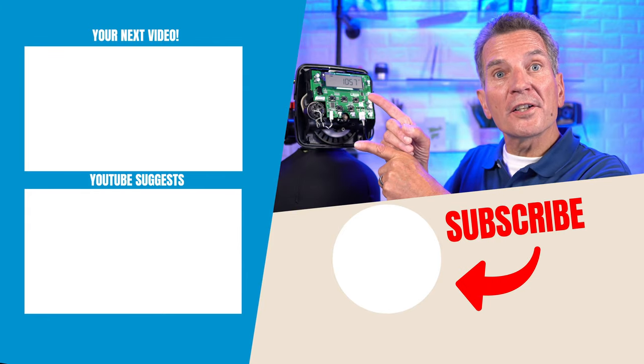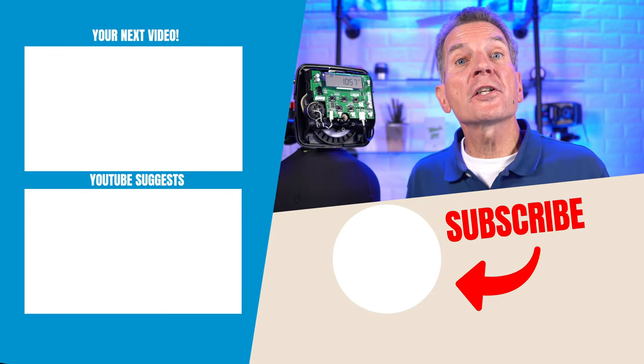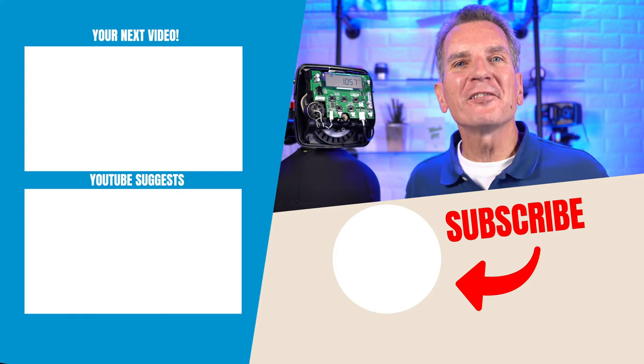Click here for your next video on water softeners and I'll see you there. Any questions or comments, add them down below — I read them all and I'd love to answer yours.